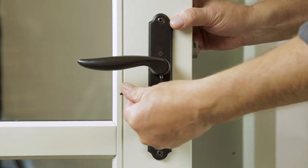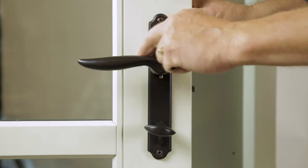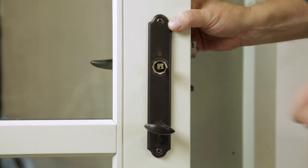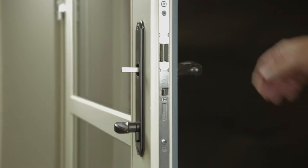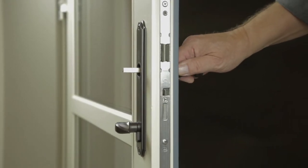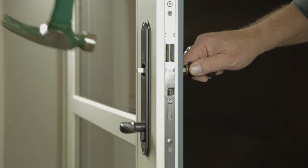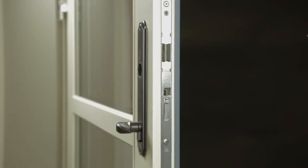Begin by fully loosening the set screw on the interior lever. Gently pull off the lever and remove it from the handle shaft. You can now pull the outside lever and attached shaft out of the lock case assembly. If the shaft does not slide out freely, you can tap it with a hammer to remove it.